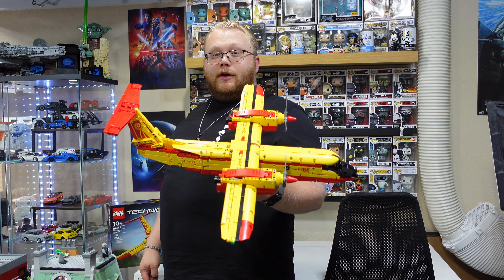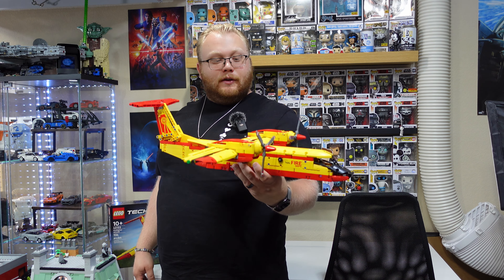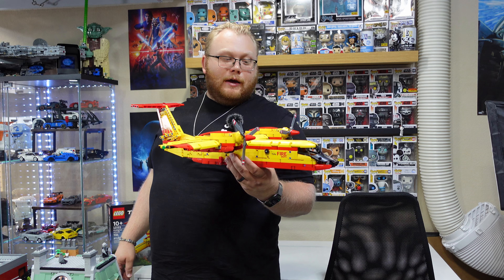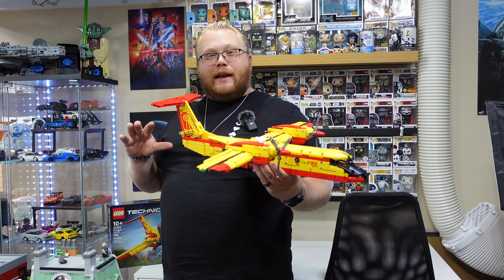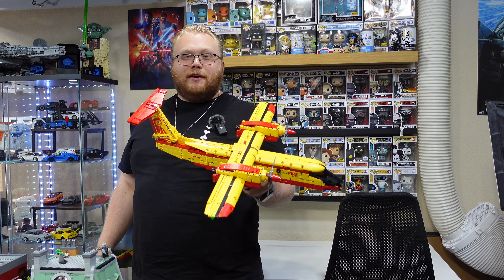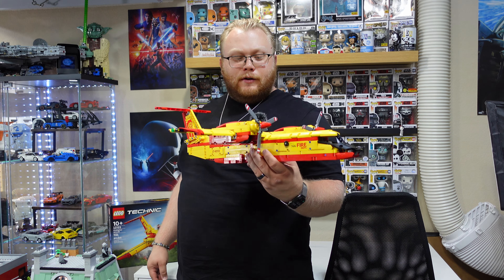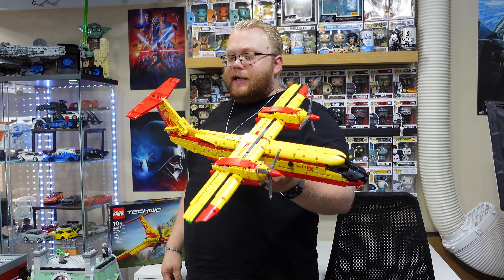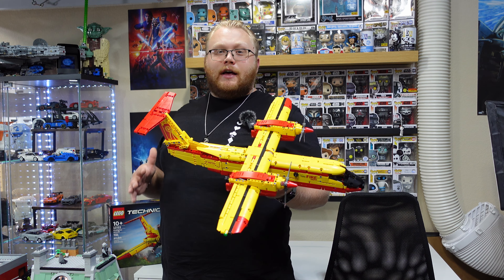And then, price. $100 for this — I do feel like it's a little steep. Maybe more around $80 is what I would expect on this. Maybe I can just give it an extra 10 points there. So we're past 60 easily. This set — I do recommend.